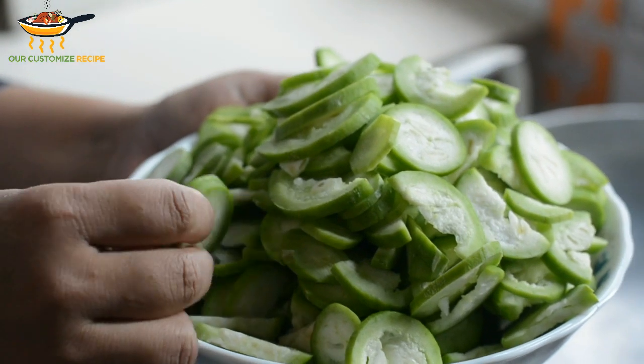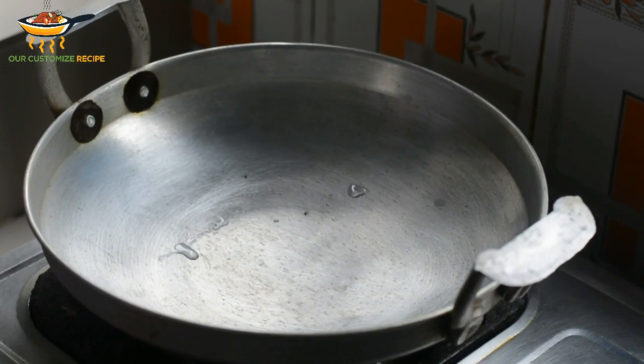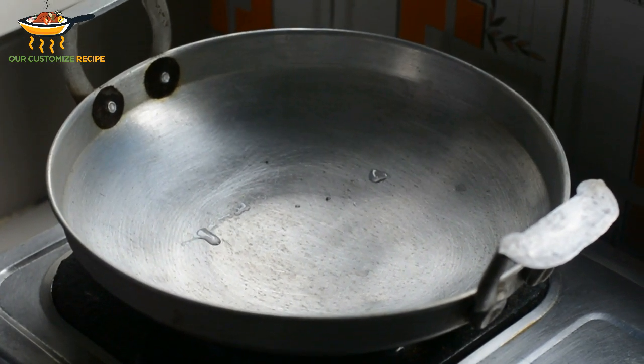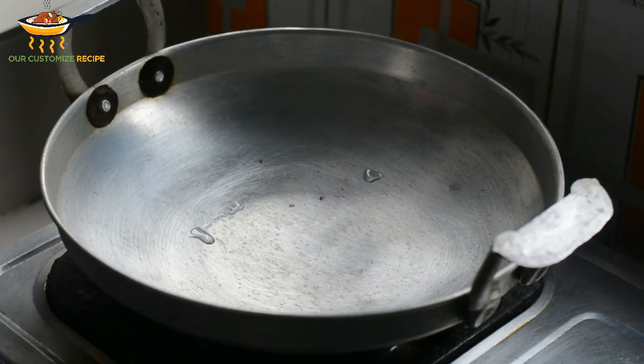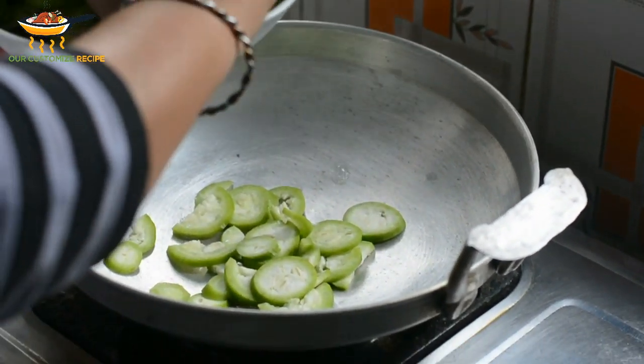I will make a cup of the flour. I will take the flour. First, use the water.